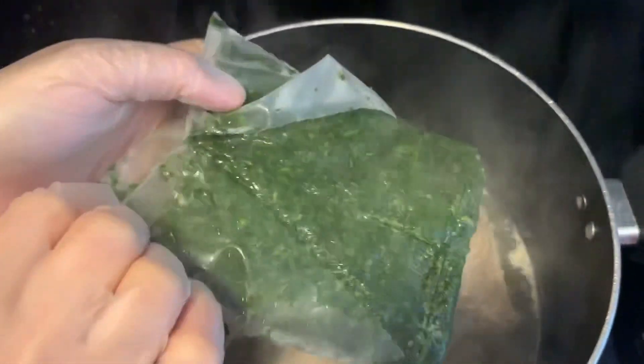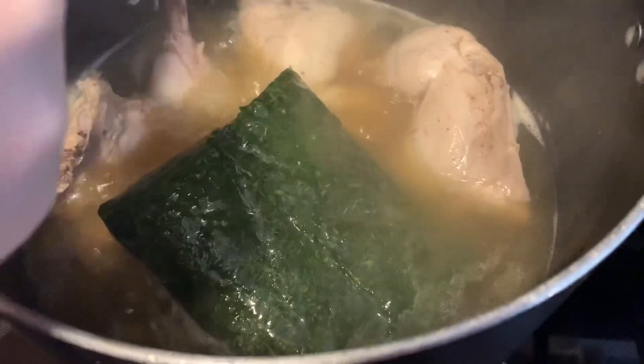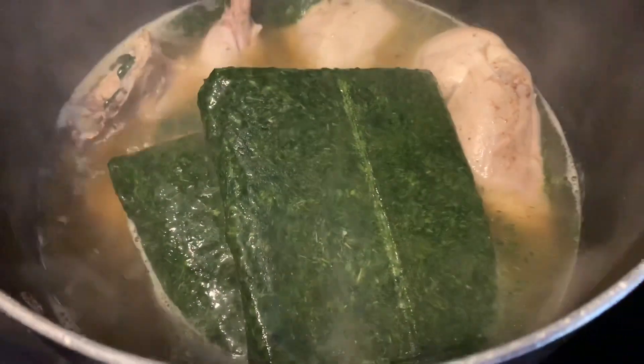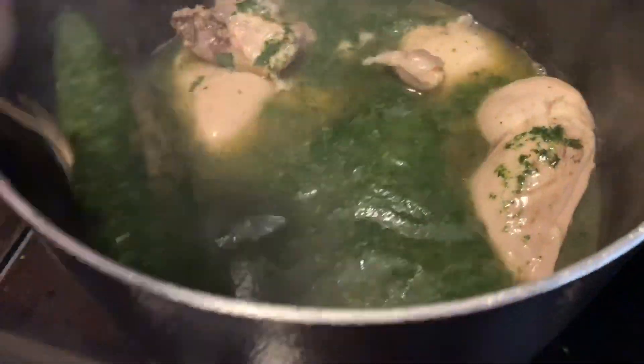After adding the Maggi, go ahead and add the frozen mlukhiyah — just drop it into the pot and wait for it to melt. Make sure you do not cover your pot because the mlukhiyah color will turn very dark. After about 10 minutes this is what it looks like after it melts.